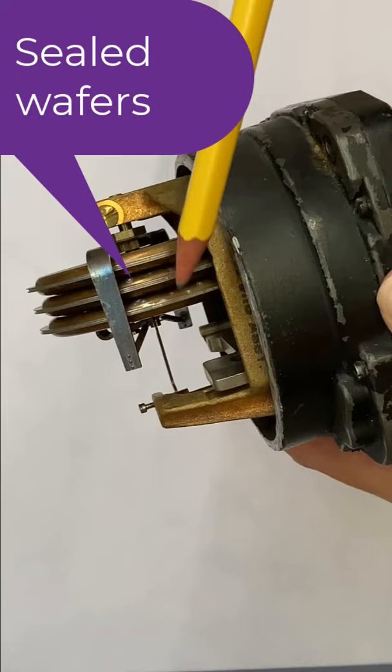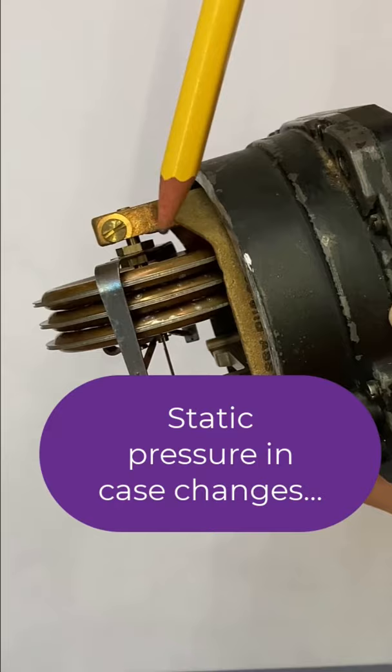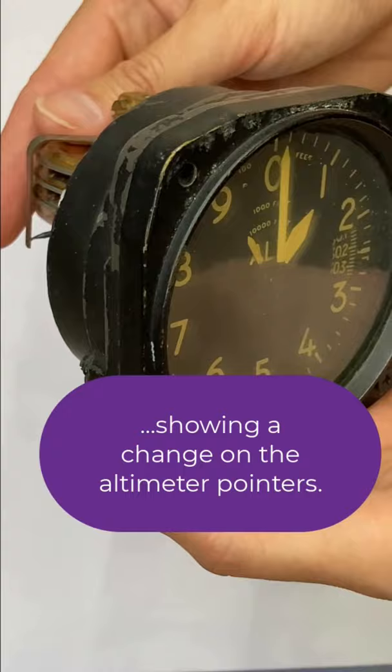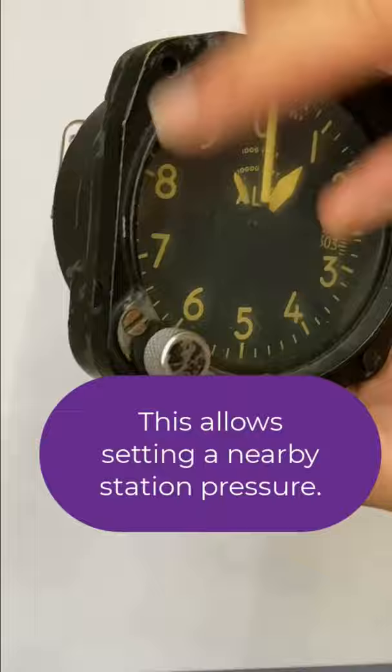As the static pressure in the case around this diaphragm changes, the diaphragm can expand and contract. When it does that, it changes what is shown on the altimeter here on the front of the instrument.